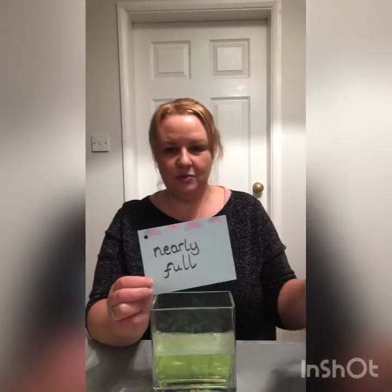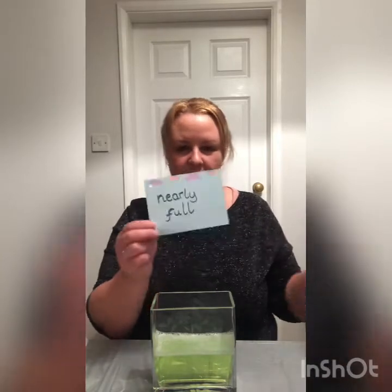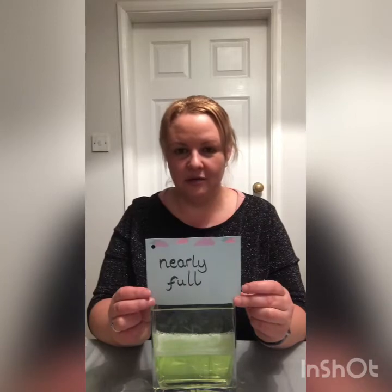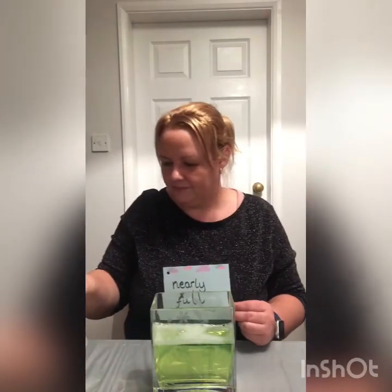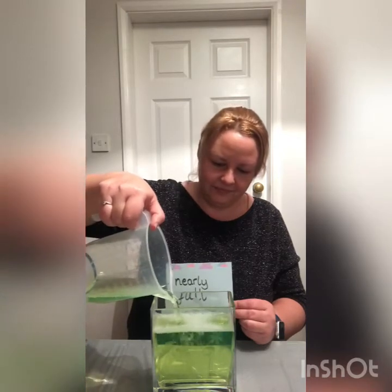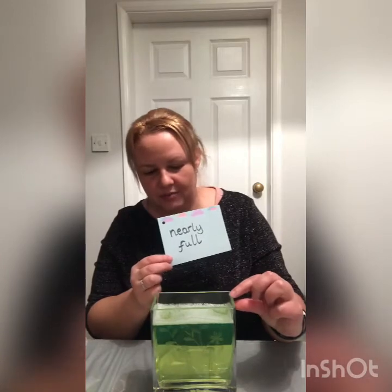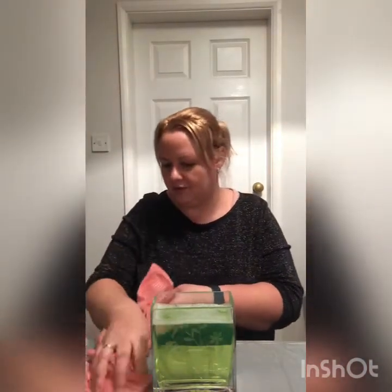My next card says 'nearly full'. This is where some people get confused between full and nearly full. If it's full, you could not fit any more in without it overflowing. But if it's nearly full, there is still a little bit of space at the top where you could fit a little bit more water in. I've got a little towel next to me, which is a good idea in case you spill any. So I'm going to stop there because it's nearly full — there is a little bit of space at the top where I could put some more in. So this is nearly full.